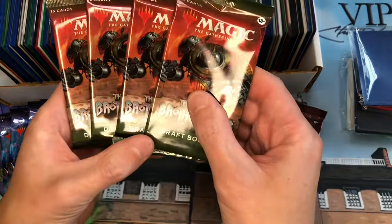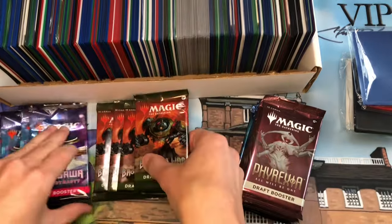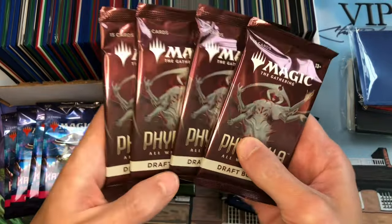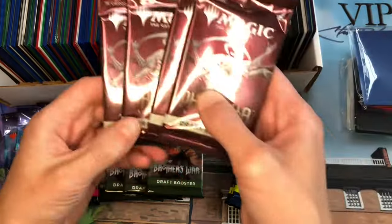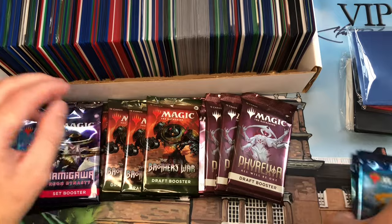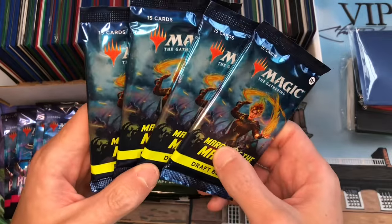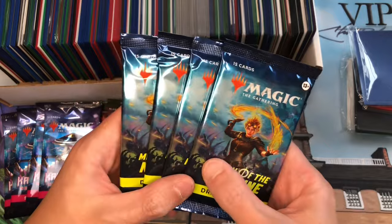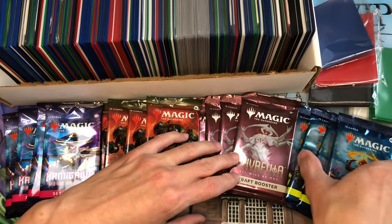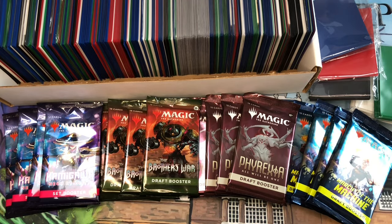I'll make probably six or so pack openings each week with some commentary on what we picked up. We also have some Brothers War packs — those have the Transformers cards in them — Phyrexia: All Will Be One with the Phyrexia cards, and last but not least March of the Machine draft boosters. We've opened a box or two of those on the channel already. Starting tomorrow we'll begin opening these packs in the Shorts section, so if you want to watch and jam along to some pack openings, we appreciate all the views, likes, and comments. Have a great day!